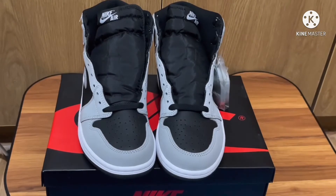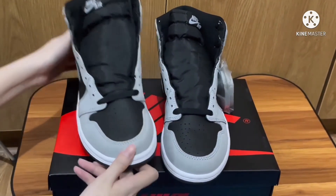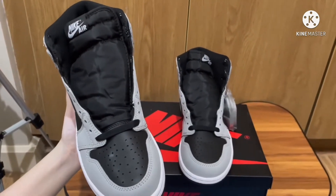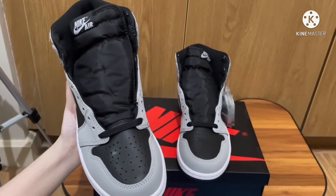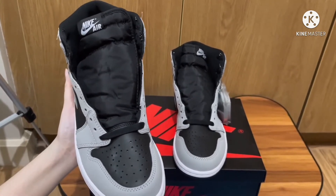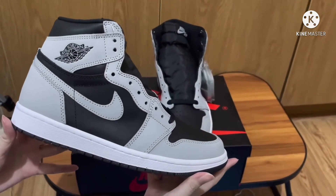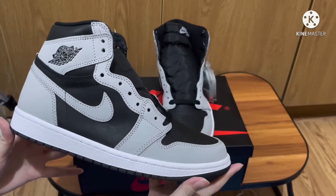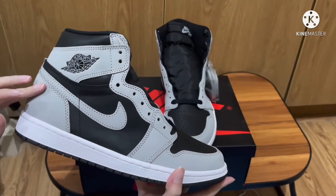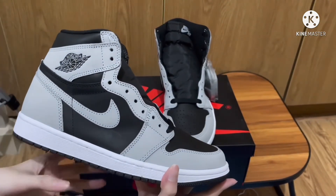The colorway of this shoe consists of black and light smoke gray. As you can see, this also has the smoke notebook texture on the toe area, all the way to the eyelets and at the back part of the shoe. There's also a gray Nike Air printed on the tongue.